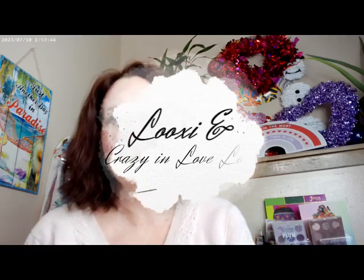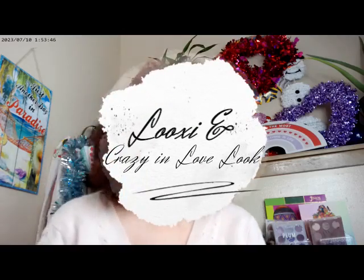Hi, it's Adrienne. How are you doing today? I'm back with what ended up being a whole Valentine's Day series.